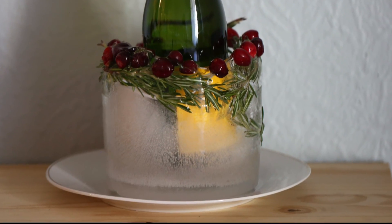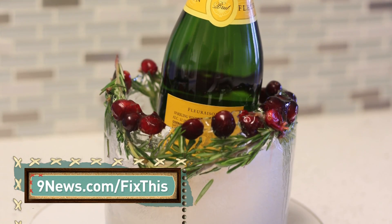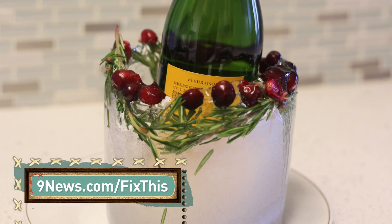Place the creation in a bowl or plate and it is ready to display. For all the instructions, visit 9news.com/fixthis.